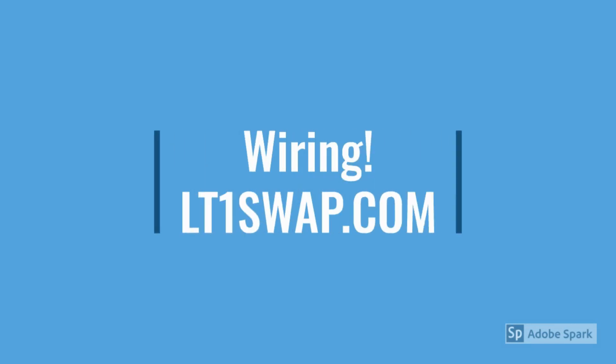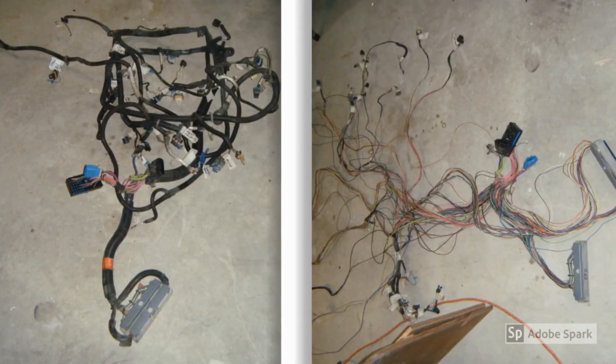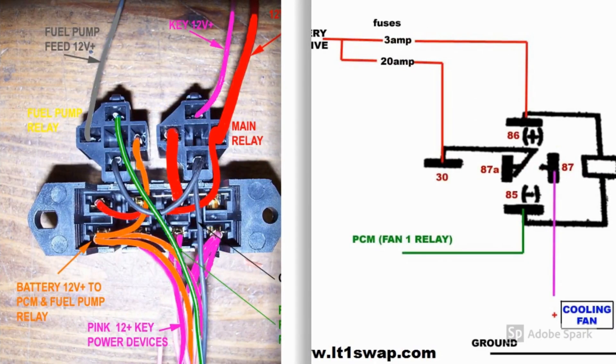Through my research, I realized I really needed to get this engine running on its own with a stand-alone harness. The number one most helpful site was lt1swap.com. Brendan put together a wonderful website with every piece of information you need to know to create a stand-alone harness from a factory harness. He provides all the information to take the harness apart, get rid of the things you don't need, maintain the things you do, all the pin-outs on the computer terminals, what all the sensors do and how they work, plus photos of actual wiring and schematic diagrams.